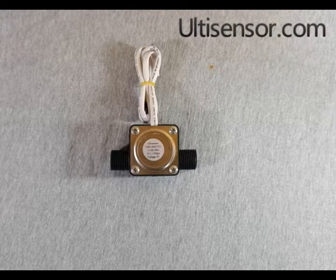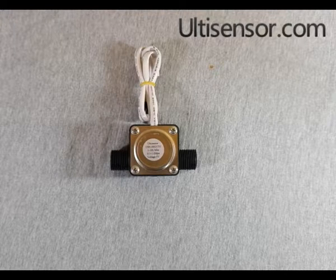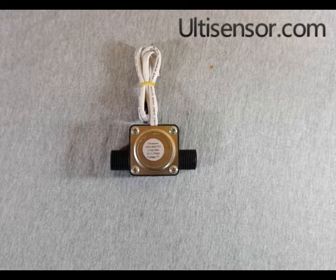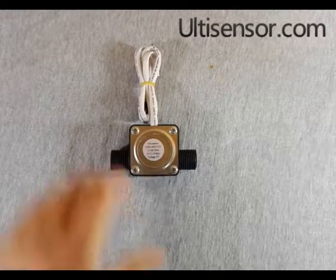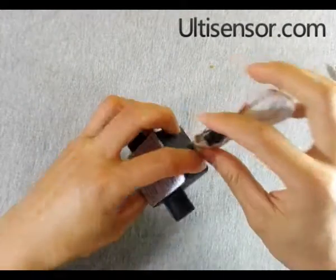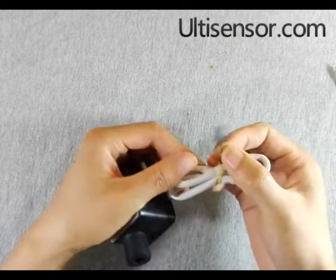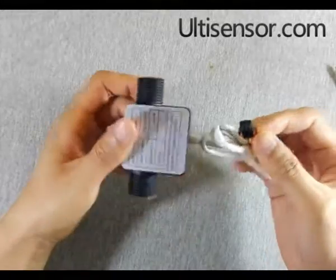Today we will disassemble an oil flow sensor. It is bi-directional, so there is no arrow on the body. As usual, three wires: red to positive, yellow to signal, black to ground.